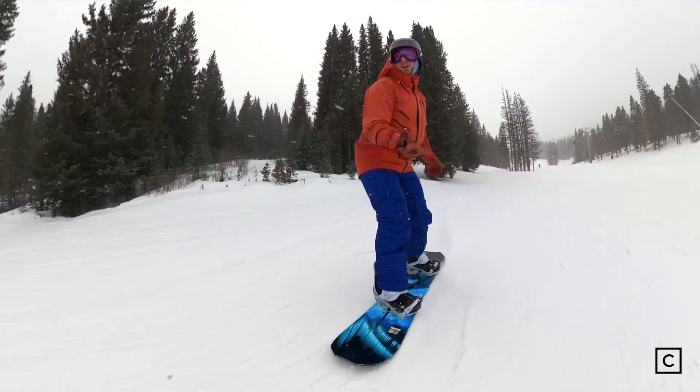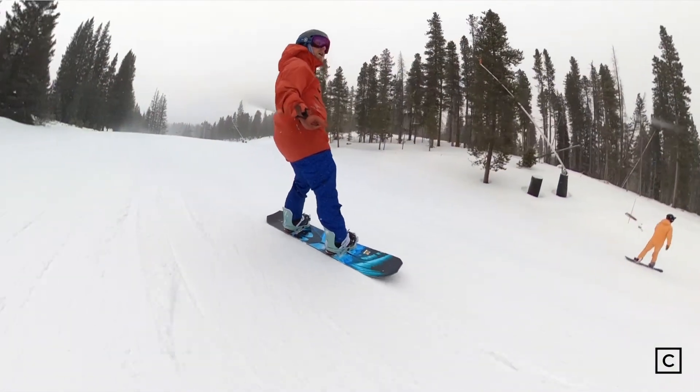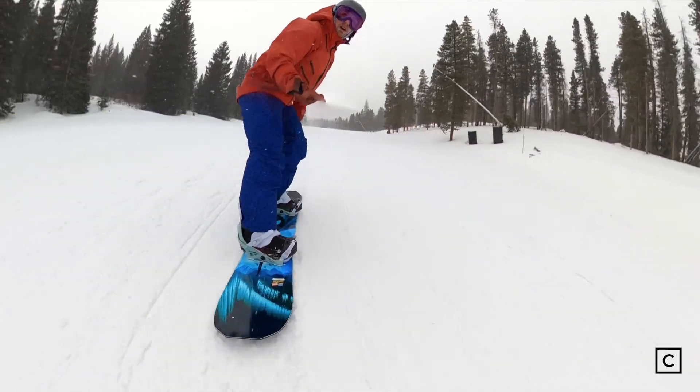It does have quite a bit of taper from the nose, getting skinnier to the tail, so the feel riding switch is different than riding forward. However, it's surprisingly very doable.